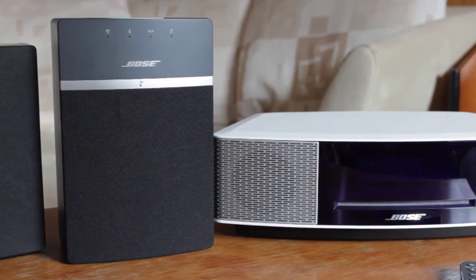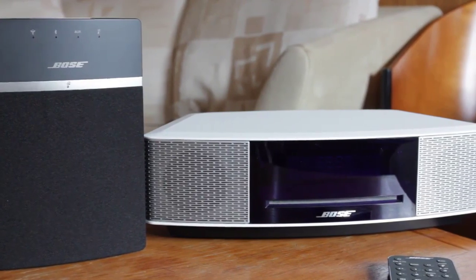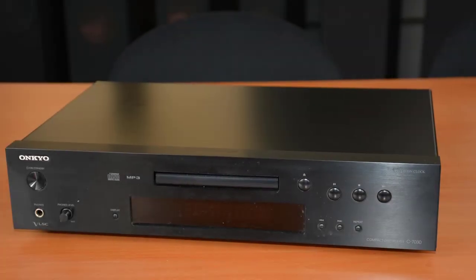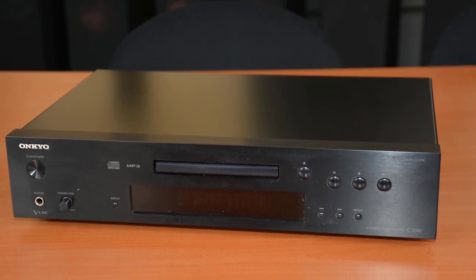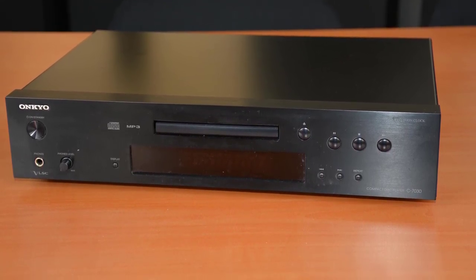In today's video, we are going to check out the top 5 best CD players in 2019. I made this list based on my personal opinion, and I tried to list them based on their price, quality, durability, and more. To find out more information about these CD players, you can check out the description below.